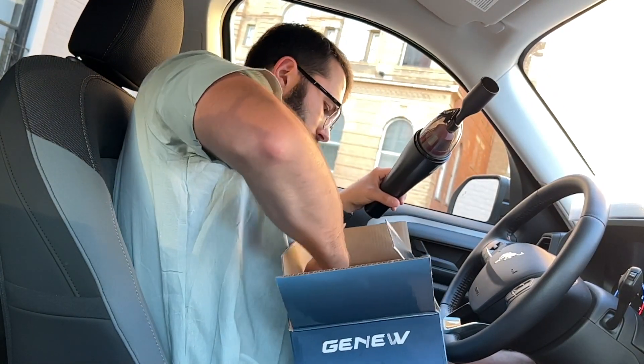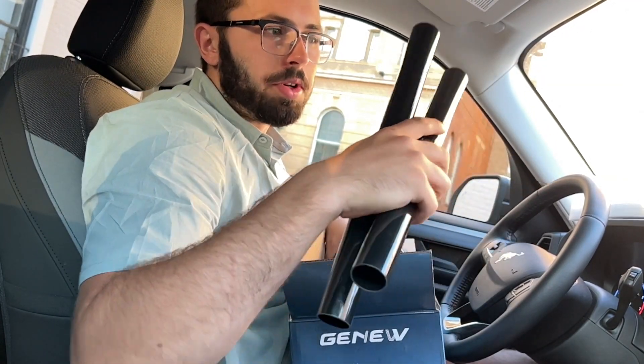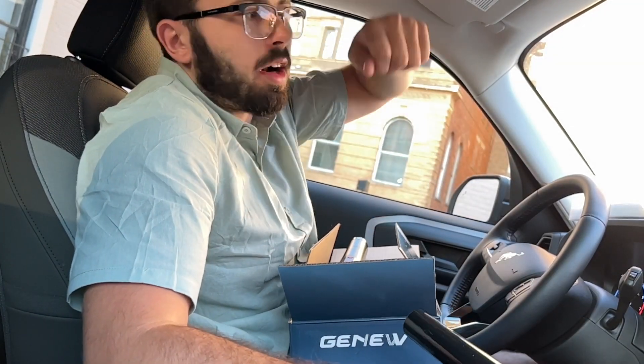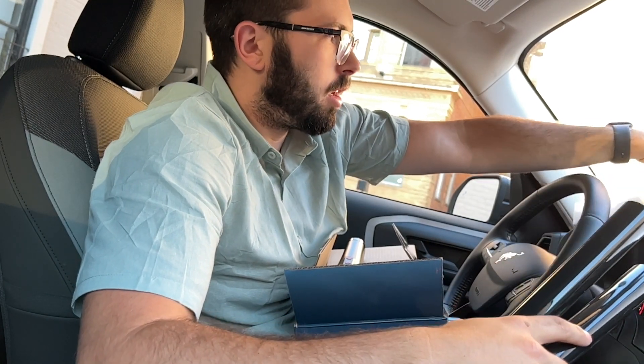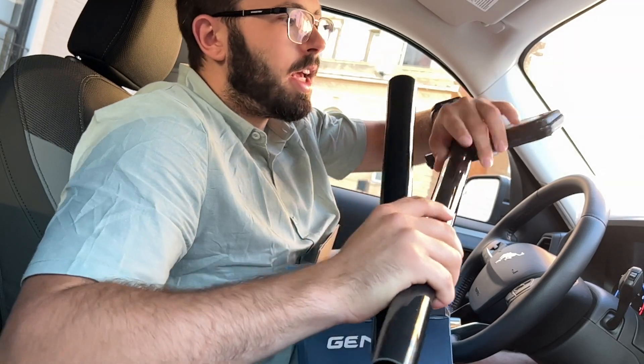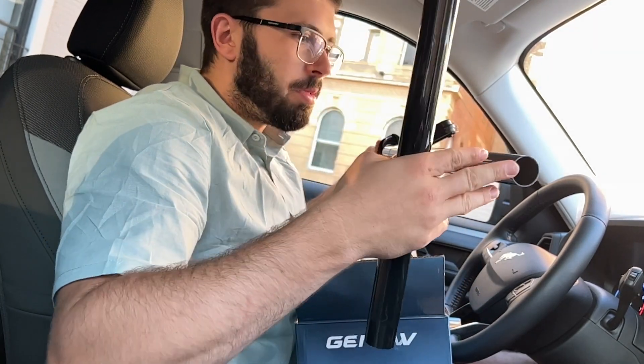The last thing in here is two longer tubes. These go in combination with the floor duster, so if you want an extended reach to get somewhere higher up, you can use these together to really get those hard-to-reach places. But we'll be focusing on a smaller space today, so we probably won't be using this, though it is an option that comes in the kit.